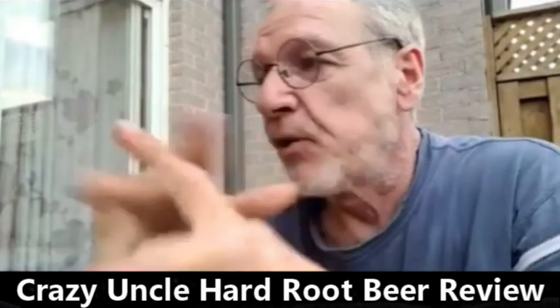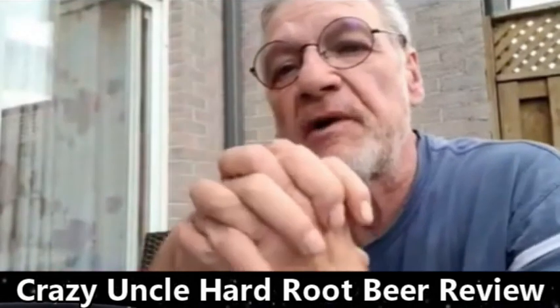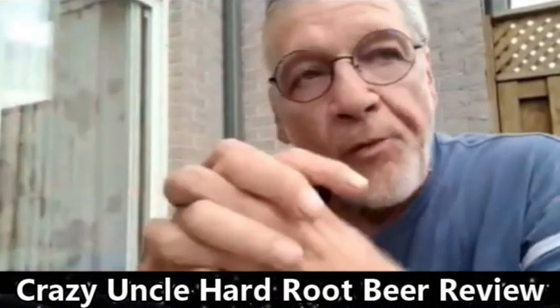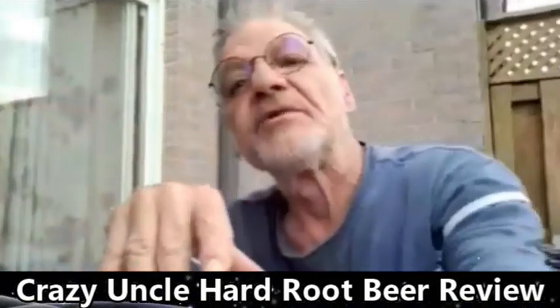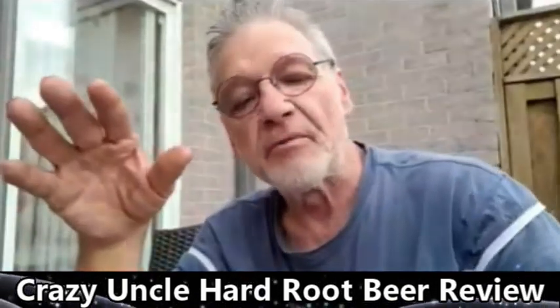When we were at the liquor store the other day, I noticed they had some hard root beer at five percent alcohol. So we got a couple cans and we're going to try it out right here on camera, live. We're going to do a review on it and see what we think.